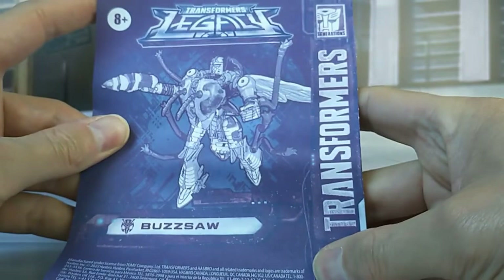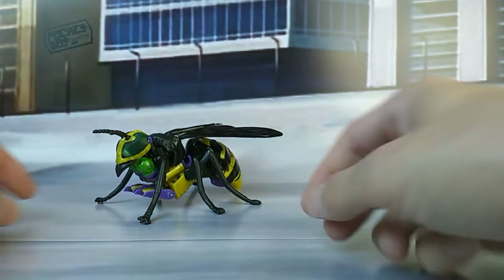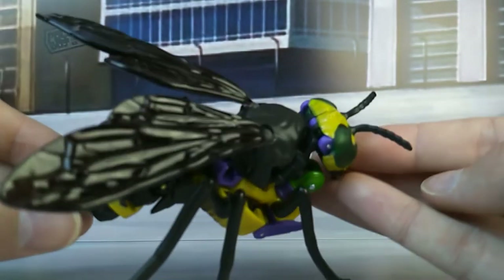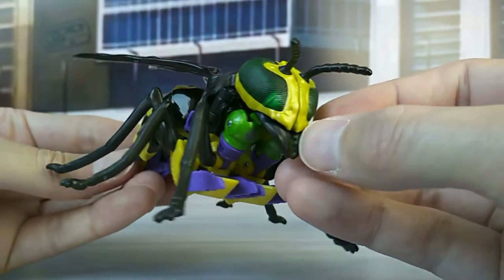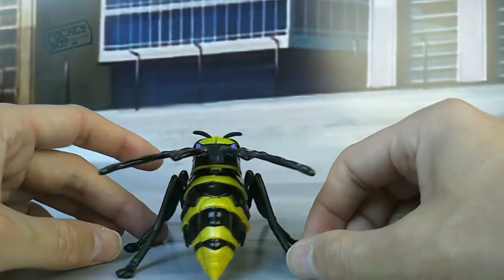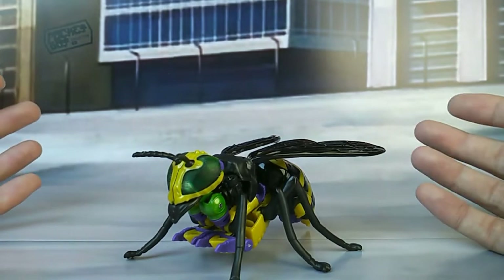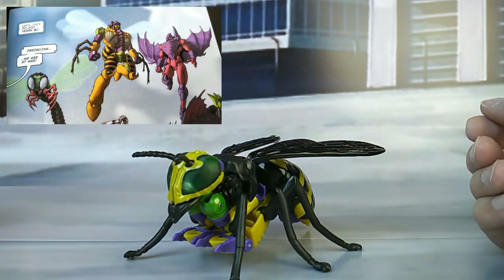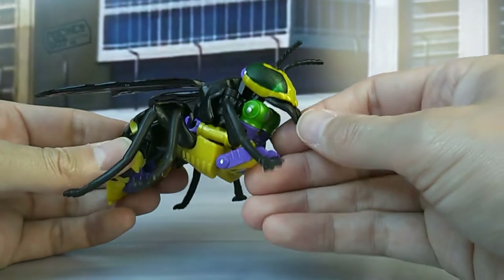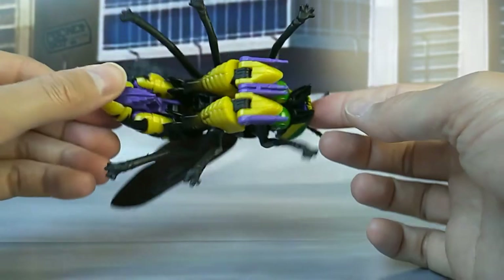He comes with his instruction sheet. I think if you transformed him once, you don't need it anymore, but it does help to know what tabs in. Besides that, he is a very cool wasp. He is called Buzzsaw, of course. He is a repaint of Waspinator. You probably haven't seen him in the cartoon — that is correct — but he was in the IDW comics. That's where I know him from. And when I found out that he's compatible with Legend Class figures, or like with the former Basic Class Beast Wars figures, I was sold and I went and got this guy.